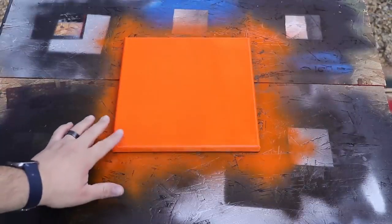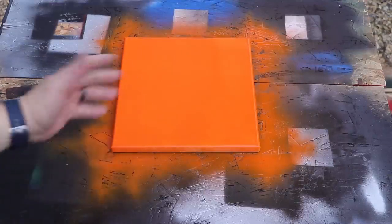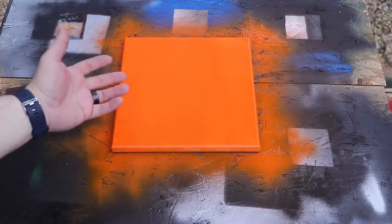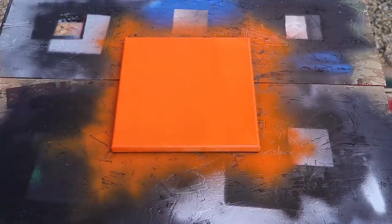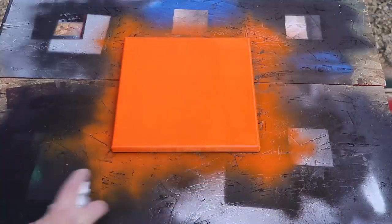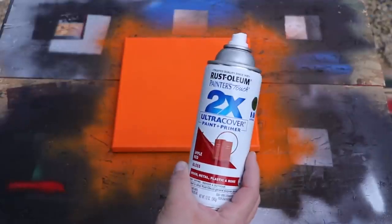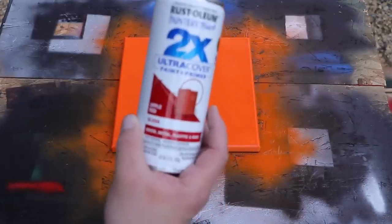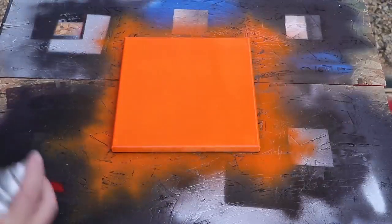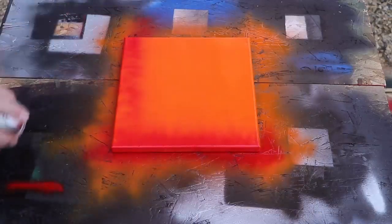Once it's dry to the touch and not tacky, we put our next coat on. A lot of people will just do a black coat, giving them two coats - orange and black. But in this case it's a special piece, a commission for a friend of mine, so I'm doing three total colors. The next one is red. I'm using Rust-Oleum 2X Painters Touch in apple red, gloss. There's a ton of different paints out there - use whatever works for you. Do the edges just like we did the first time.